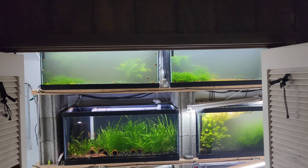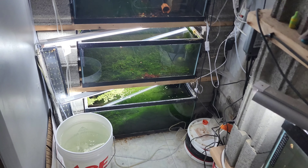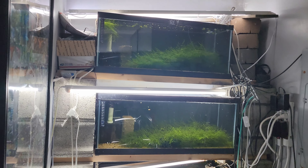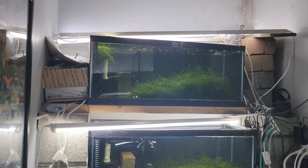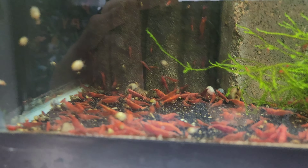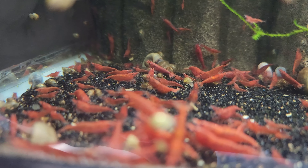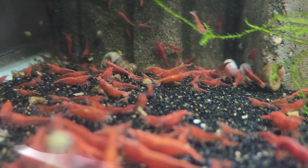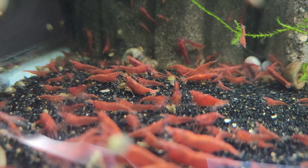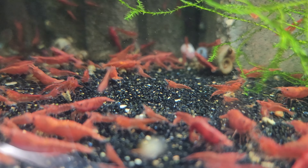We had this walk-in closet with a deep freezer in it that broke, so I said I'm going to put some tanks in here. I put up five 20-gallon longs. This is my fire red project — these guys are looking pretty dang good. I was getting kind of discouraged with my reds because this tank really stalled out on me, but they look pretty dang good now.